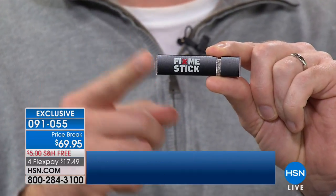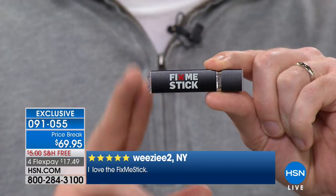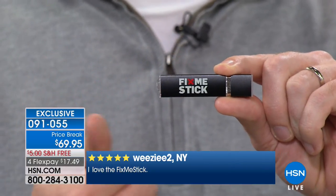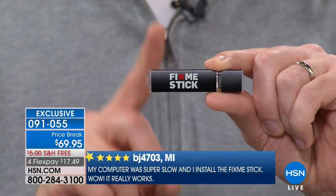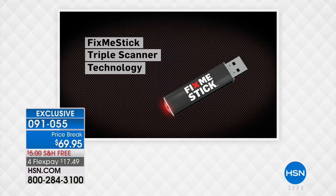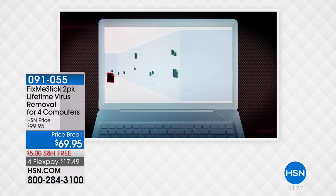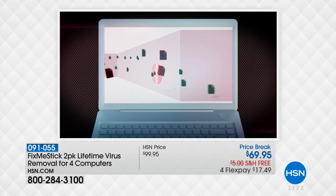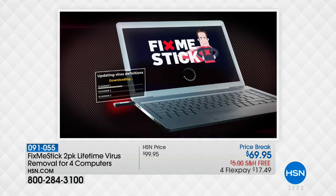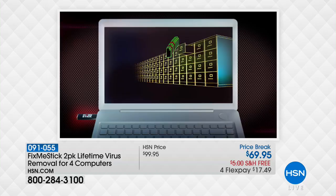It is a must-have, especially in this day and age. The reason we can say with certainty this is going to capture it — what's built inside is a triple scanner. That means every single file is going to be scanned multiple times. This works on PCs and it works on Macs. It doesn't matter what type of computer you have — you absolutely need to get this. That triple scanner is so unique: it takes every single file, checks it once, then checks it again, then checks it again — three different scans — to make sure it is absolutely clear of viruses, Trojans, malware, and all that nasty stuff.